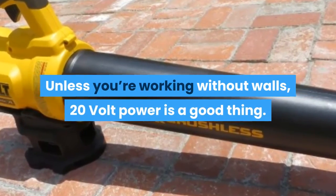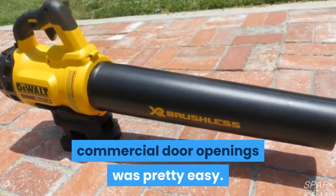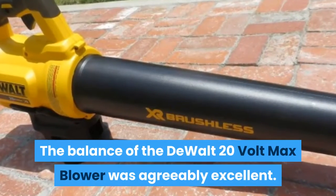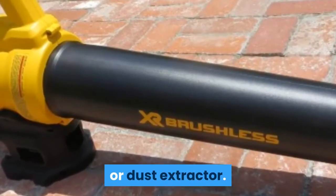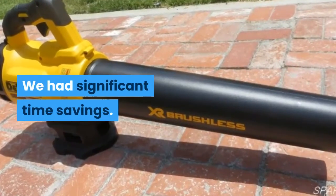We have a couple of large commercial doors and a traditional door opening in the shop. Trying to control debris with a 40V model at full blast would have been fun, but not productive. Unless you're working without walls, 20V power is a good thing. Being able to direct the debris through our commercial door openings was pretty easy. The balance of the DeWalt 20V max blower was excellent, and it absolutely saved us time over the broom or dust extractor — we had significant time savings.